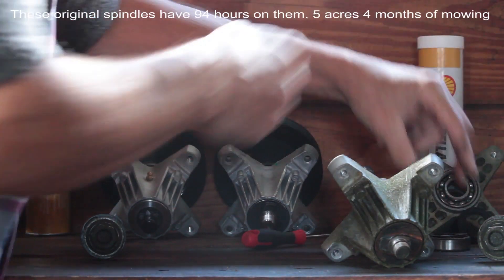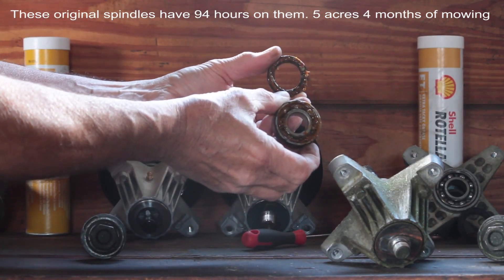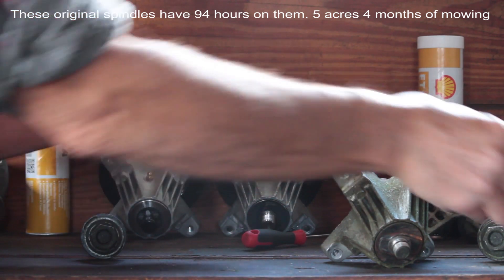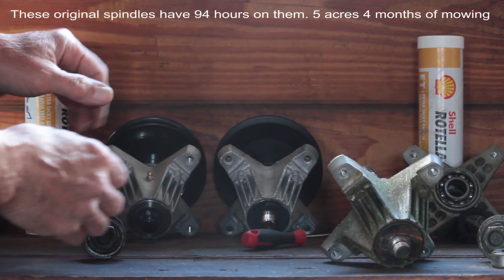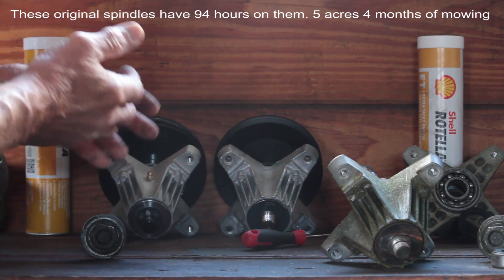You could very easily grease those. As you can see here, I greased the bearing. For this one I use the Rochelle Rotilla ET — extra tacky — it's designed for wet applications.